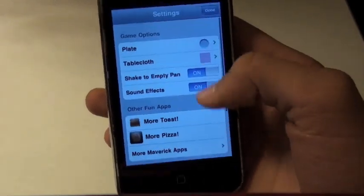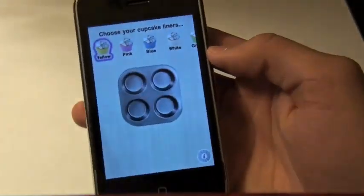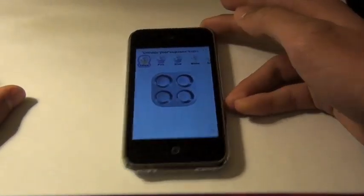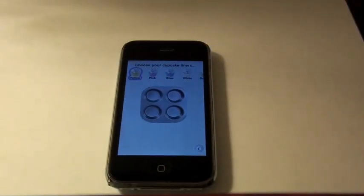So check this application out for a dollar if you're a girl or have kids. But for the general audience, you're not gonna have too much fun with this application. But it is kinda cool for amusement and it does have a lot of interaction. Again, it's called More Cupcakes. Thanks for watching and I'll catch you in the next review.